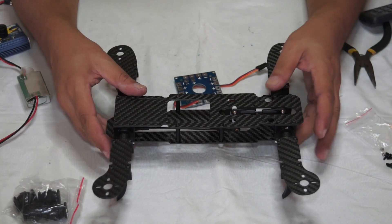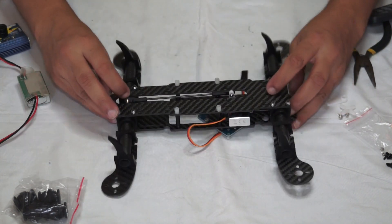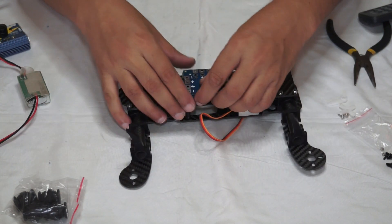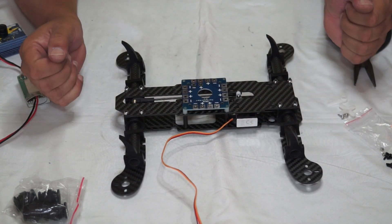We'll cover how to install the flight controller, receiver, and UBC, how to program the flight controller, and how to program your radio. I'm going to solder all the ESCs to the power distribution board right here, and then we'll take it from there.